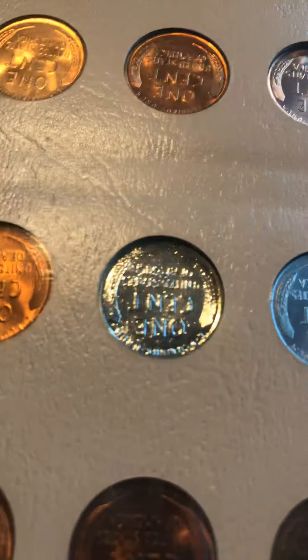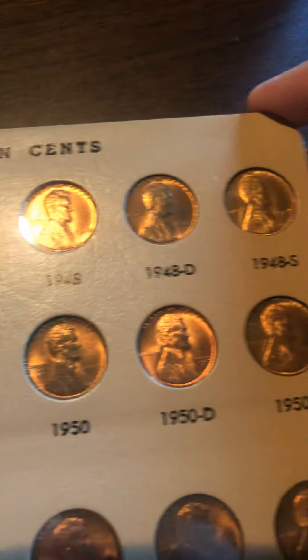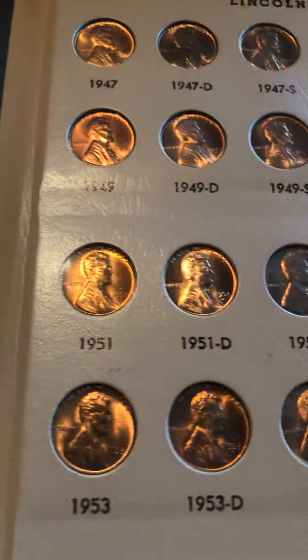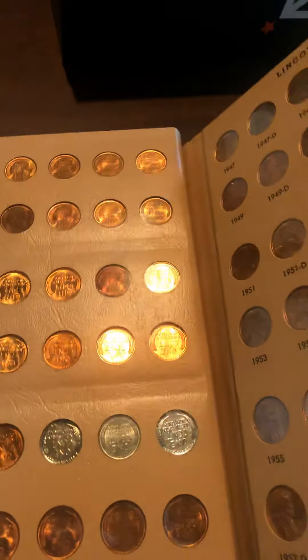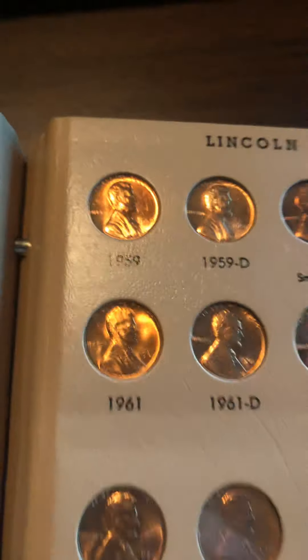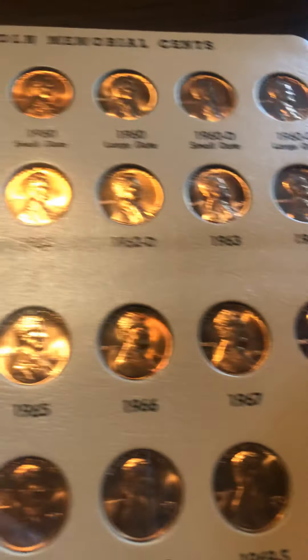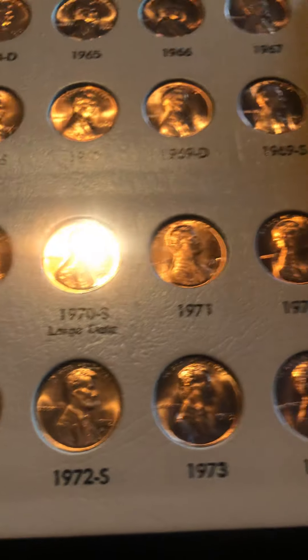These are the steel cents from 1942. During World War II they needed copper for ammunition, so they didn't have enough copper for coinage and actually used steel for a year. Then 1958 is the end of the wheat pennies, and we get to the regular pennies as we know them. Although these are mainly copper, after 1982 they actually added zinc and the coins became mainly zinc.